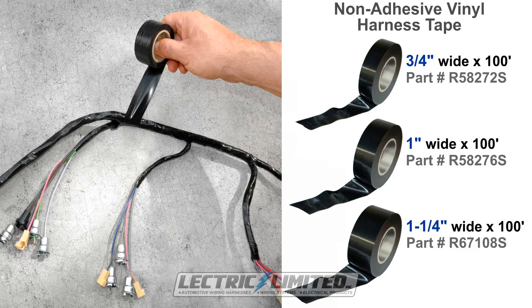Which tape width should you use? Although there is no definitive answer, as a guide we recommend that you purchase the 3 quarter inch roll when wrapping a smaller diameter harness with 5 wires or less, for example. You can use the larger 1 inch or 1 and a quarter inch wide rolls when wrapping a larger harness. As far as the number of 100 foot rolls to buy, as a guide, expect to use 3 to 4 inches of tape for every 1 inch section of harness to be taped.